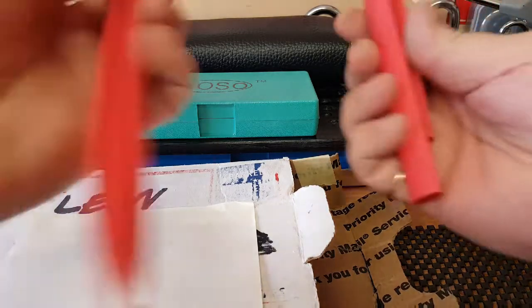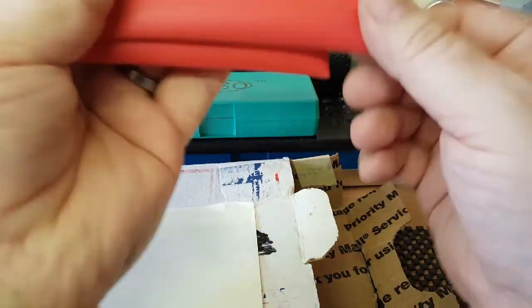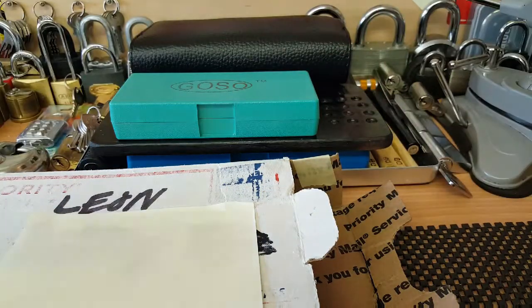Ooh, shrink wrapping! I needed these actually - the other ones are looking a bit worn. I think I'm going to put these on my nice set of picks that I've got.